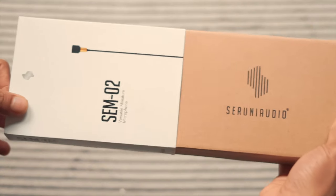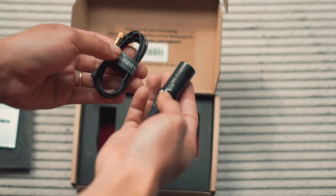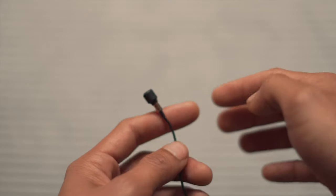Today I would like to share with you how I mic my cello with an instrument mic, the SEM2 by Seruni Audio. This is a microphone with an omnidirectional polar pattern.